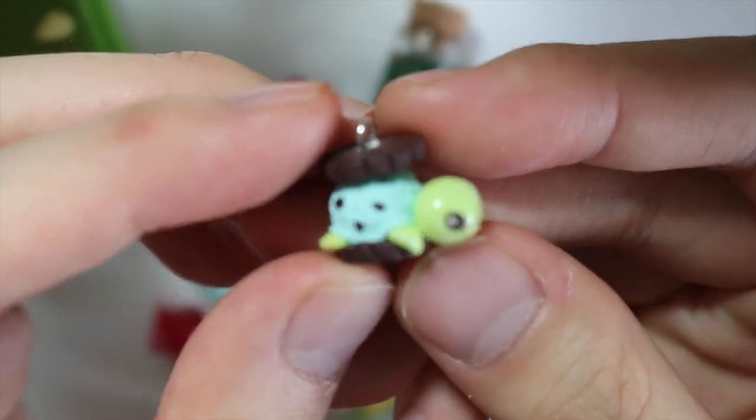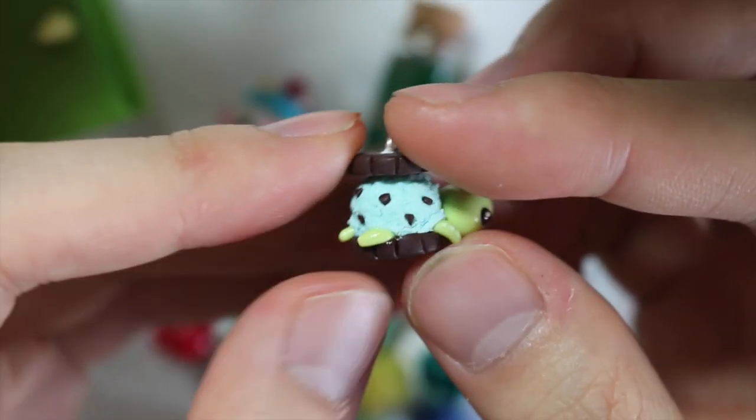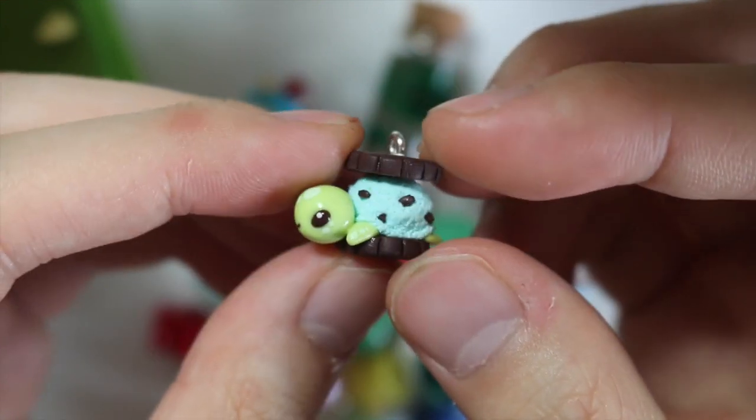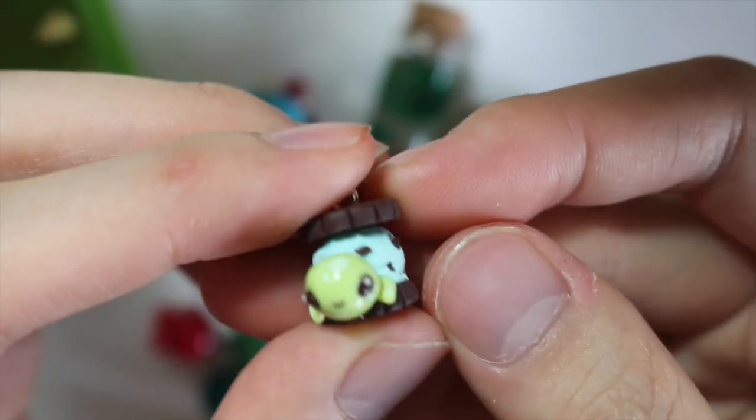Then I have this mint choco turtle, inspired by or based on the design by Inkydrop. She just had a Kickstarter and she was able to successfully fund all the money for it, so she was making plushy versions of these guys.